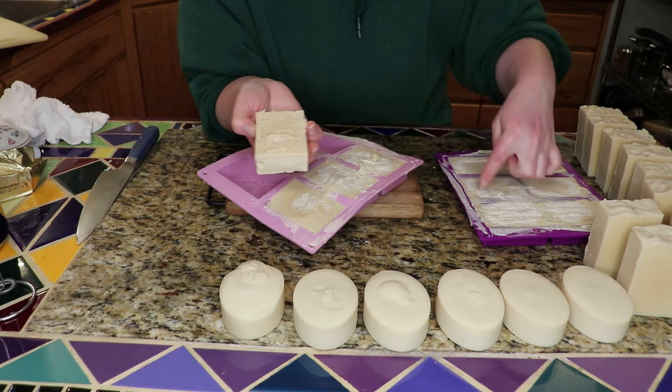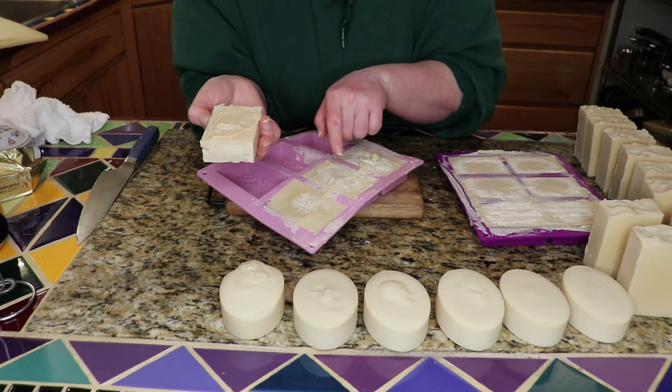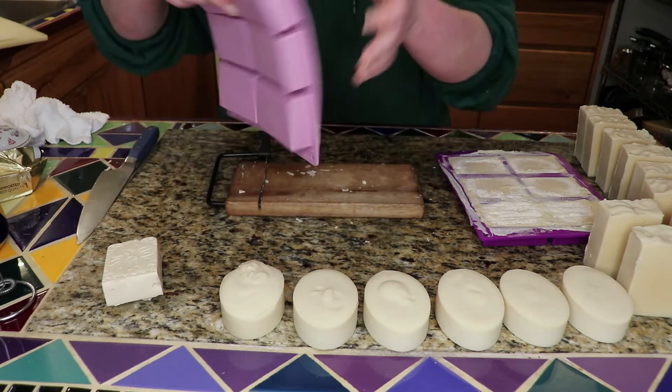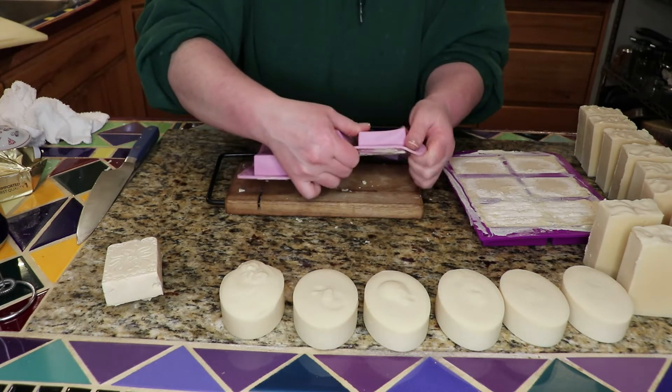As it started to cool, you could almost see like a circular area in there that was orange. And I want to see if it's going to continue to have that. I'm going to cut one of these open.